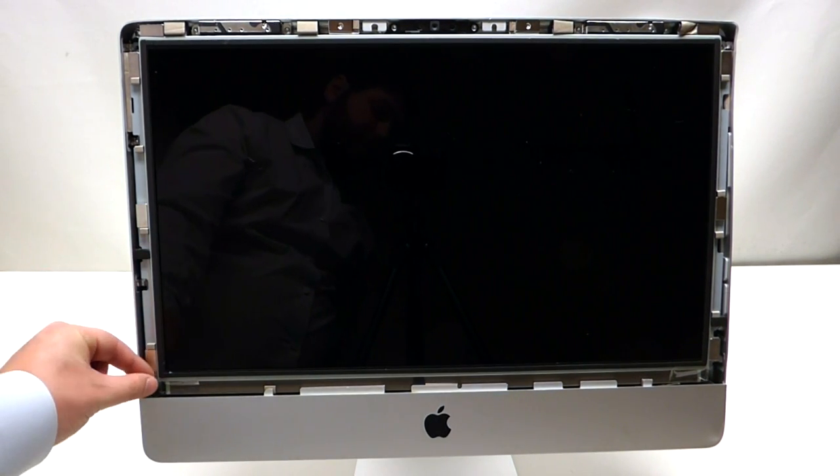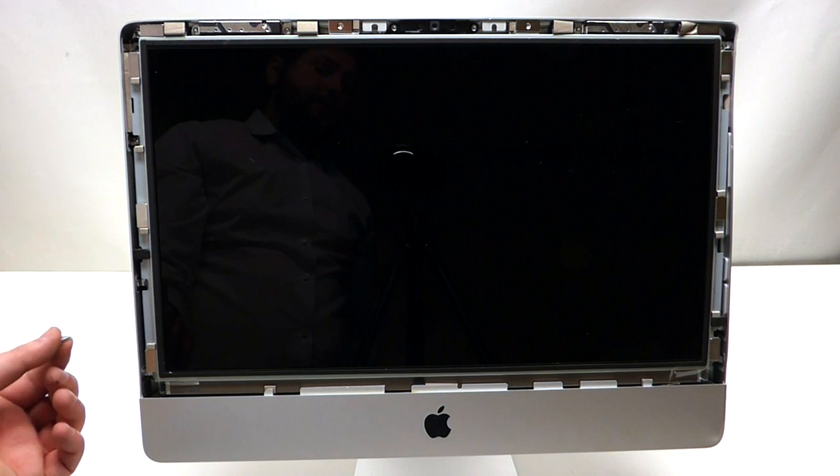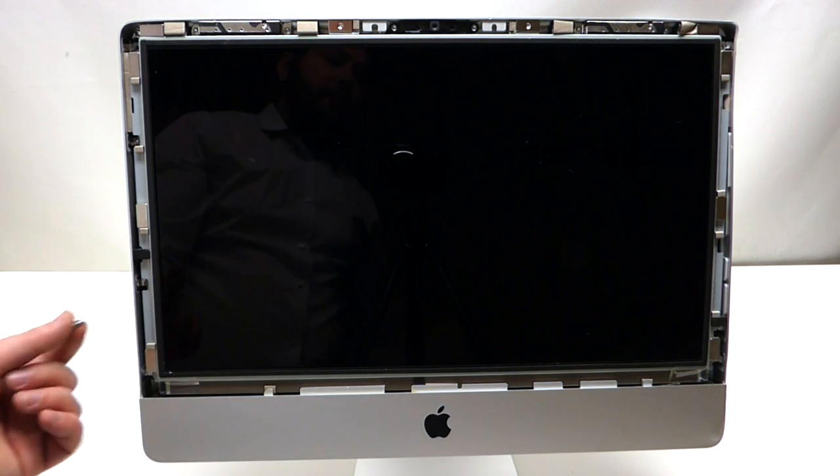Please note that if one of the screws falls into the casing during this process, it's okay because we're going to be able to get it out.